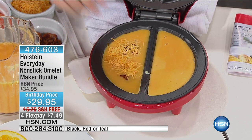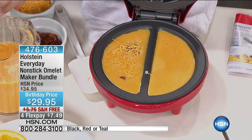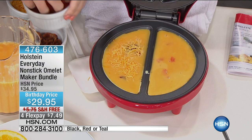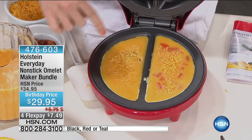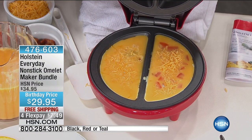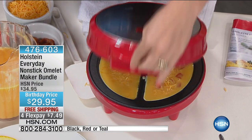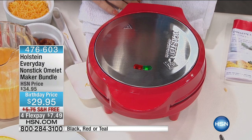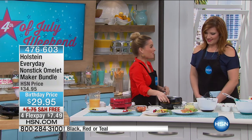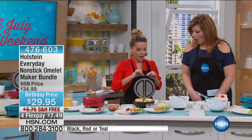Say one of you wants bacon and cheese in your household, and the other says I don't want any meat at all — I just want tomatoes. Let's pop some cheese in there. So all I've done is I have two different omelets in one machine. We're just going to close the lid, and that is it. I'm going to wait about seven to ten minutes, so I can walk away. Hands free — place in what you want.